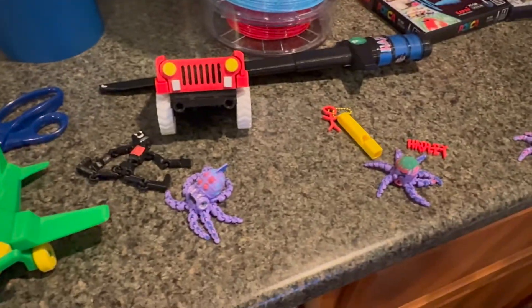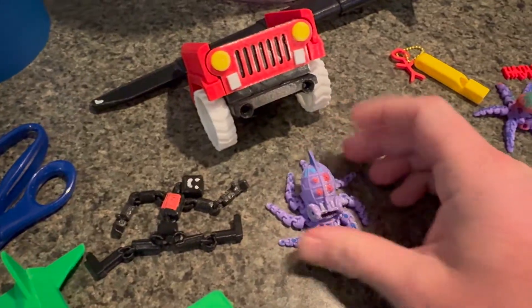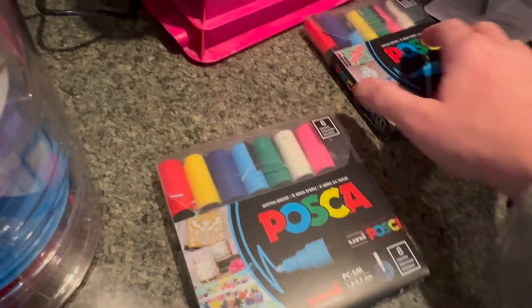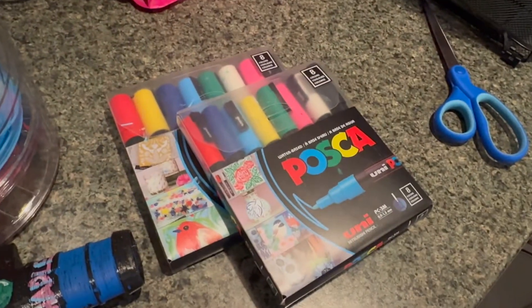The other thing you'll notice if you look at some of our prints that are single colored — we've got some color on them. I've got some thinner and some thicker paint pens, and I'll leave a link to these. The kids have had a lot of fun putting their own unique designs on the prints.